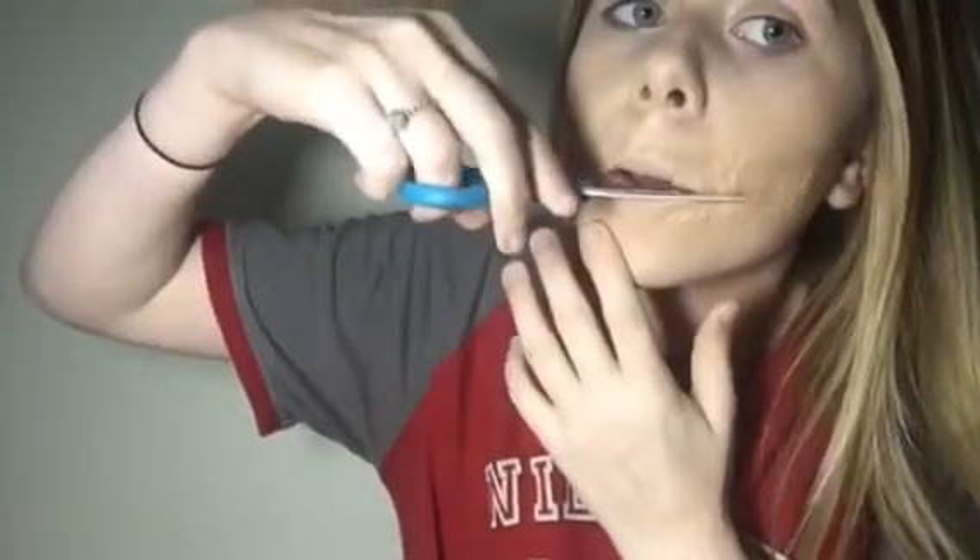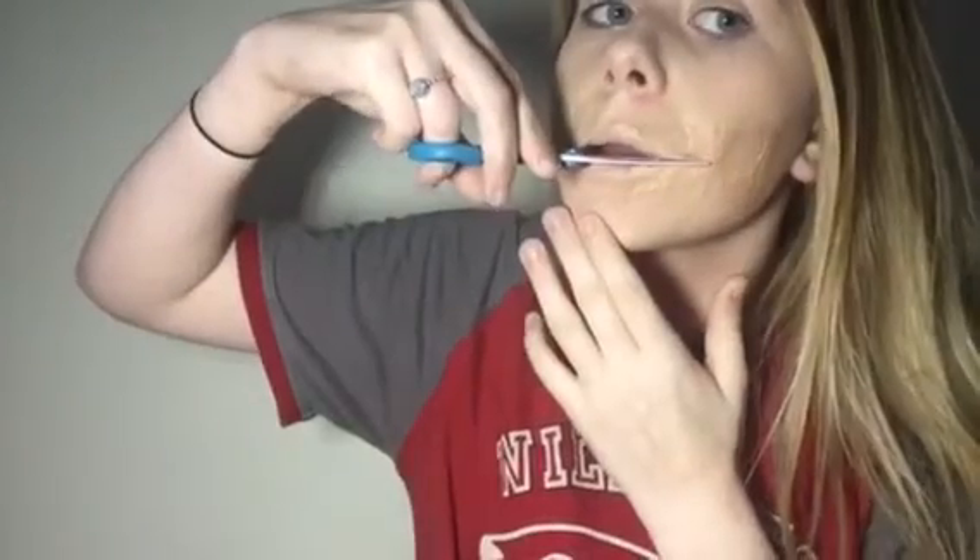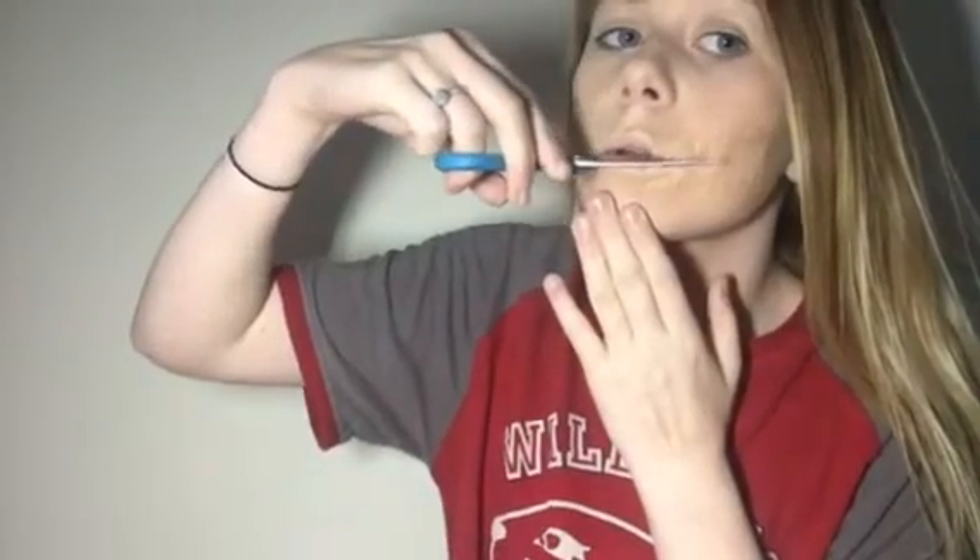Take some scissors — I'd recommend small scissors like nail scissors, unlike mine — and cut along your mouth line up towards your ear. Wiggle your scissors to get them under the latex and peel up the middle of the latex, then snip it. Be careful not to snip your skin.